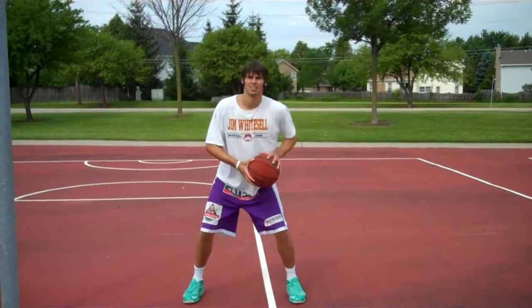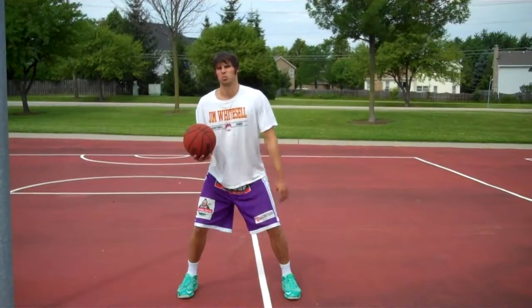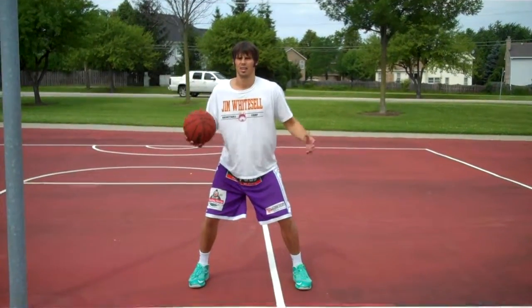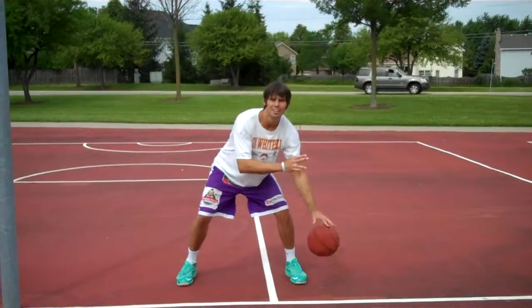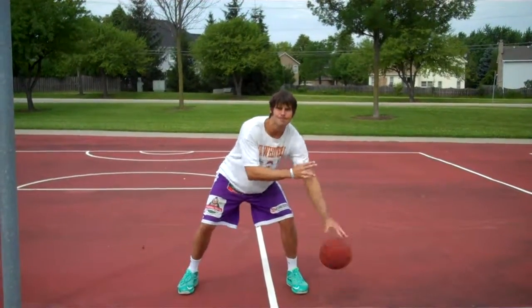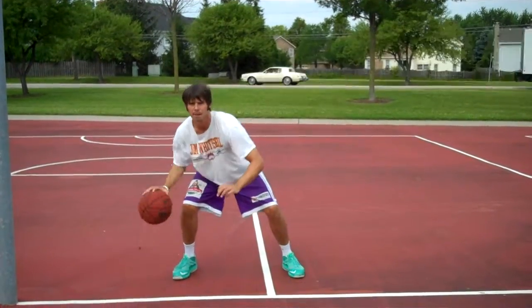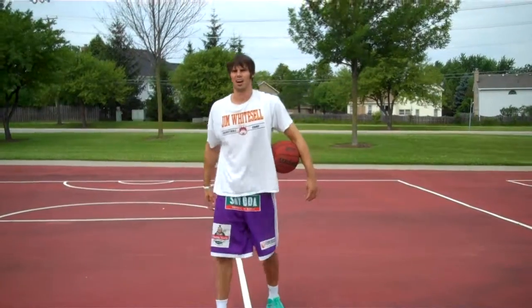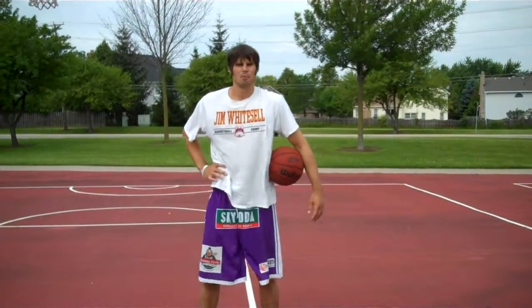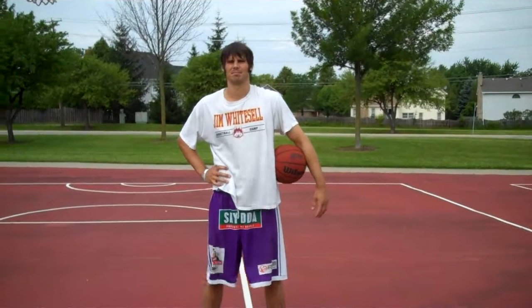Okay, so we'll start on the left side here. We're going to go for 20 on the left side, 20 on the right side. Pretty basic. Switch. Just like that. It doesn't get any easier. Do it to the point where you're making mistakes. Do it as fast as you can. It's the only way you're going to get better.